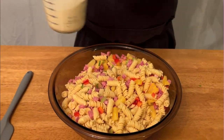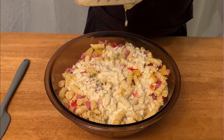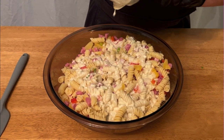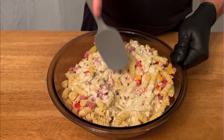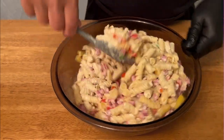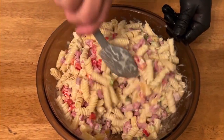We're going to take our dressing and pour it right over. This is a very quick and easy recipe — it doesn't take a whole lot of time. You could do this in the morning if you're having people over for a picnic, or even for the 4th of July. Put it in the refrigerator and by the time everybody shows up, it's ready. Now we're just going to mix this up. As you can see, I have a pretty nice sized bowl and it's still filled it, so you're going to get more than enough — you won't have to worry about doubling this recipe unless you have a lot of people coming over.